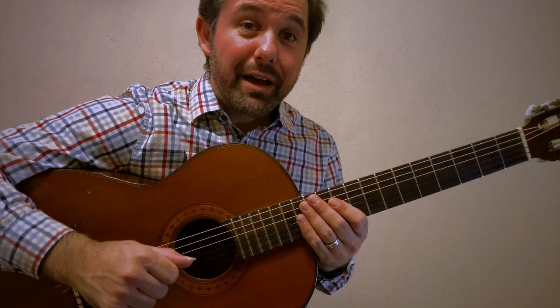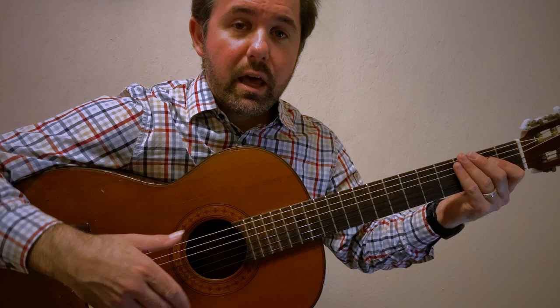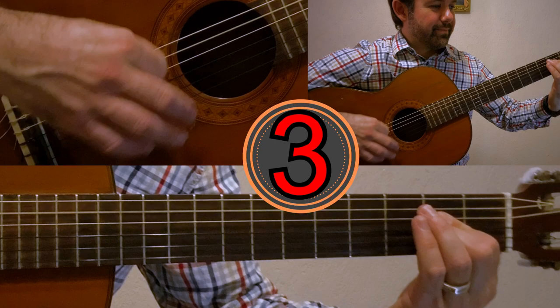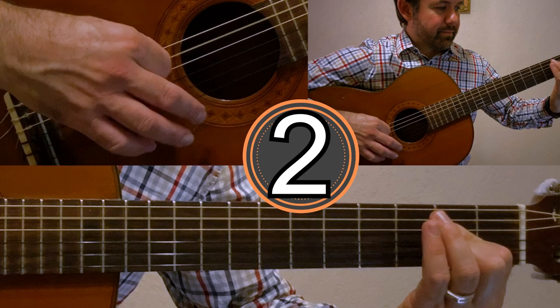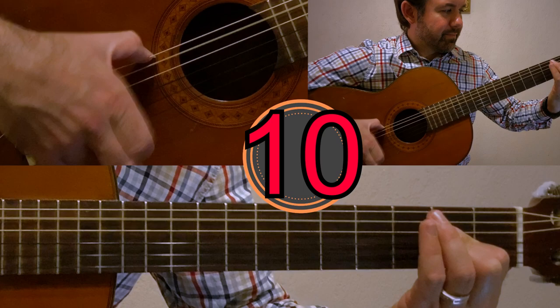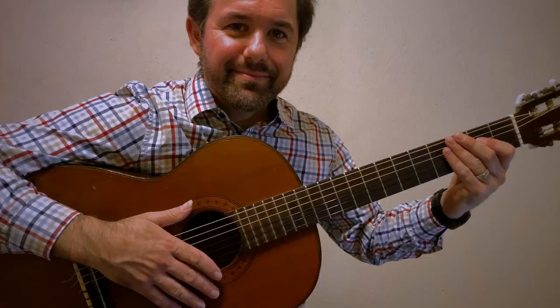Now let's return to the guitar. For exercise number two, we have only down strokes with the index finger, and we have the golpe occurring on the accents — which are three, six, eight, ten, and twelve. Let's try it.